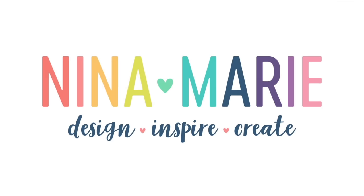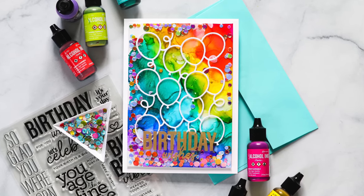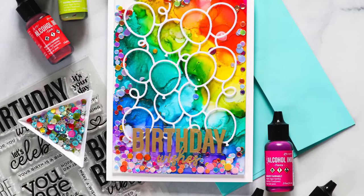Hey everyone, it's Nina. Thanks for joining me today for a new video. I'm really excited to be sharing today's project because I have three different techniques to share with you all using acetate.